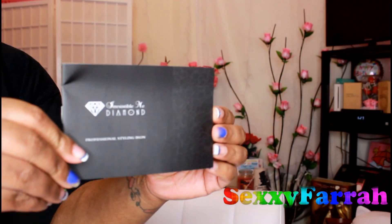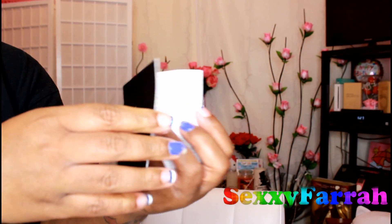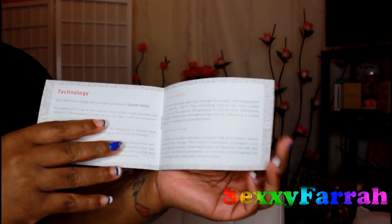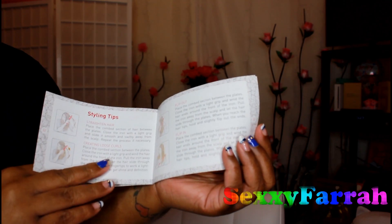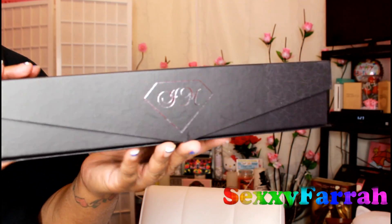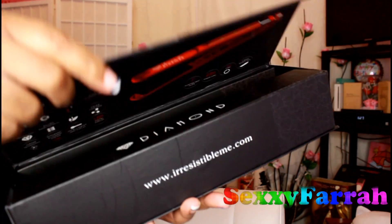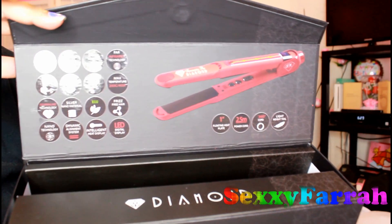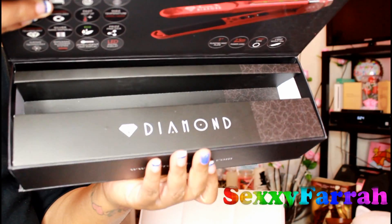When you get your flat iron, you're going to receive an invoice and also a booklet telling you different ways you can use the flat iron — it also serves as a warranty. This is the box it came in — very nice, sturdy, high-class box. It has a magnetic closure and you can store your flat iron back in the box when you're not using it.